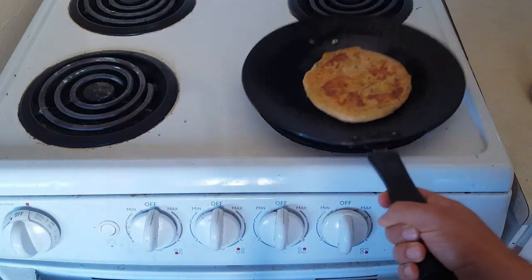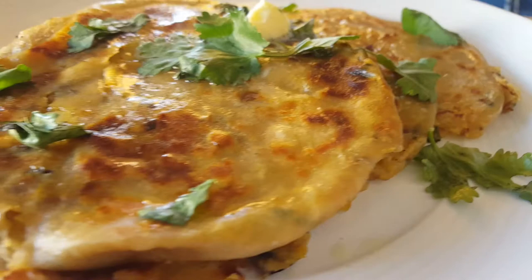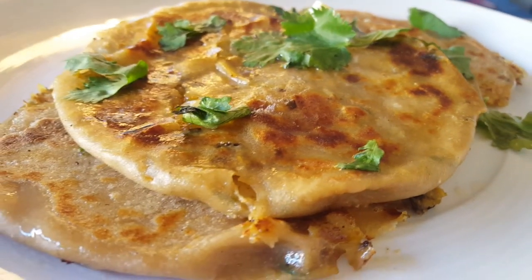Do the same with the rest of your parantas. That's it, guys — I can't wait to dig into this; I haven't had it in ages and it smells amazing. I usually like having this with some ketchup, butter, or even some chutneys. Let me know what you like to have your aloo parantas with in the comments down below.